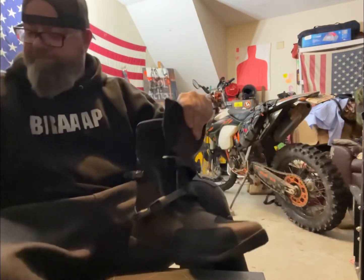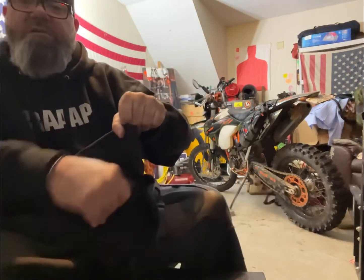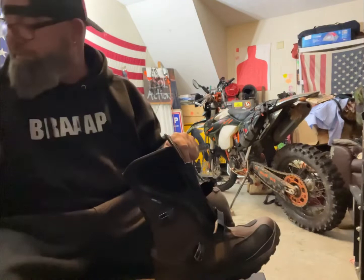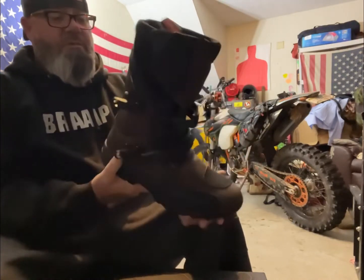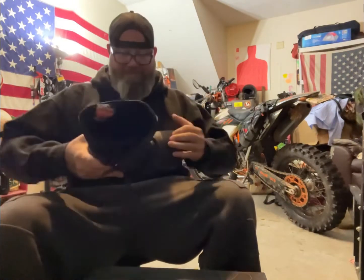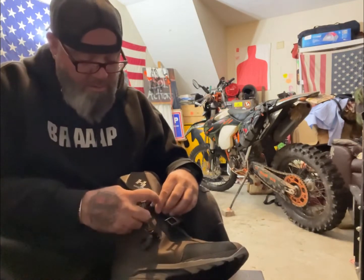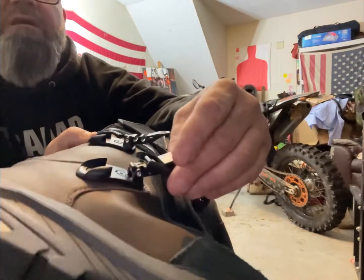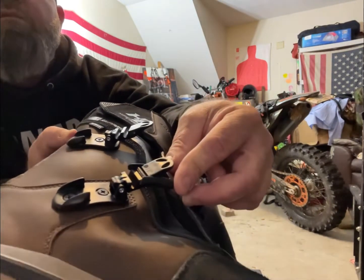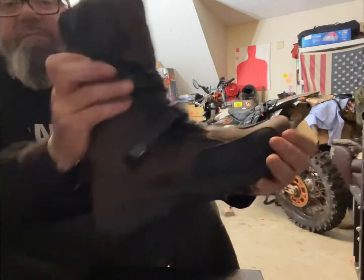There's a nice velcro secure flap on there. They're waterproof with interior waterproof protection — a lot of padding in there. The buckles have two different notches or grooves so you can put it in the first notch or the second one. They latch pretty good. Let's see how much flex they've got — they have some flex but they're also supportive.